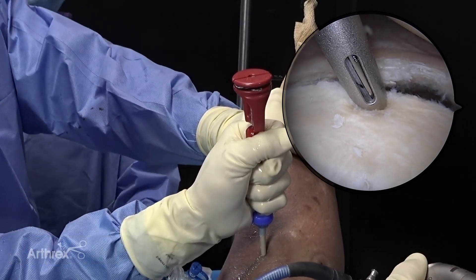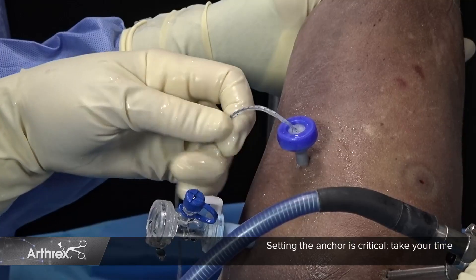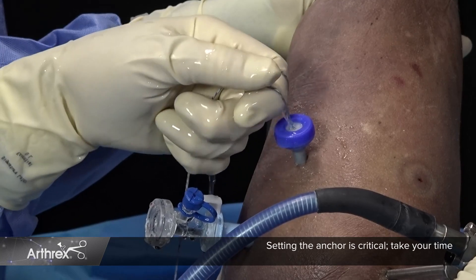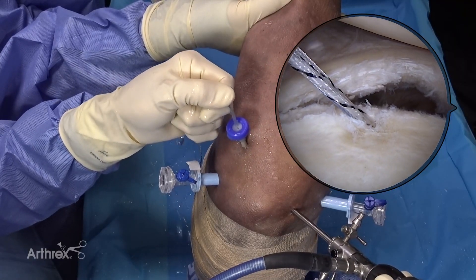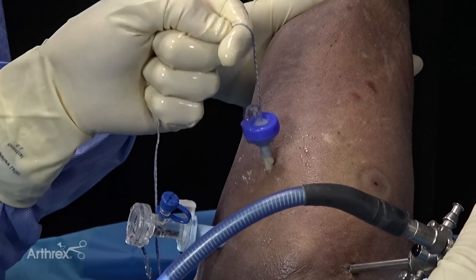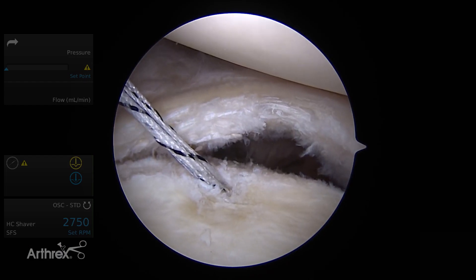At this point, you're ready to set your anchor, and I would encourage you to take your time during this step. Once the drill guide is removed, I recommend grabbing all the sutures and gently applying a steady pull in line with the cannula to set your anchor. I would also advise visualizing the anchor setting with the scope. You can certainly see how sturdy this anchor is, as I am able to tug hard even in cadaveric bone without pullout.